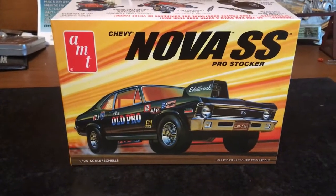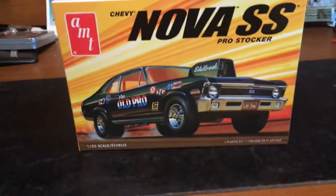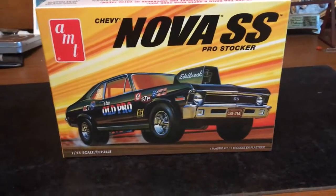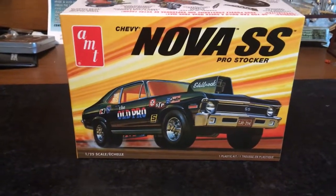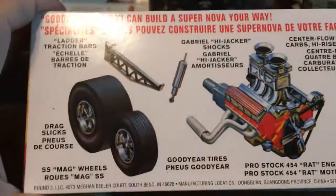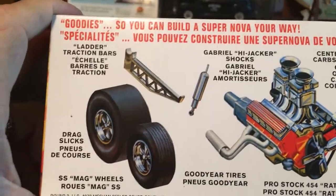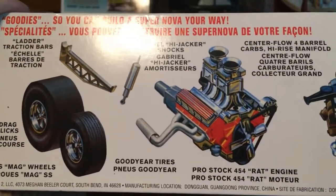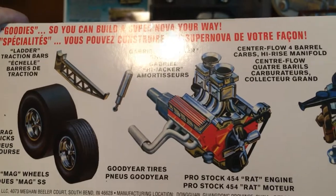I haven't decided yet if I'm gonna build it like an old beater car like it would have belonged to a teenager back in the '70s, or build it a little nicer — kind of like what I would have liked it to be. You can do it stock or drag. With the stock build you keep some wheels, and there's a little drag stuff too — ladder bar wheels, a big block Chevy with a tunnel ram and dual quads, looks like Predator carbs on there. That's what I've got coming up.